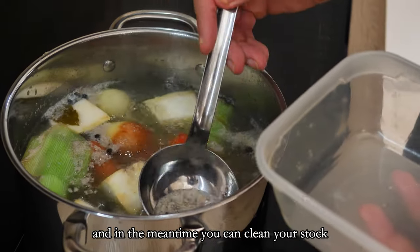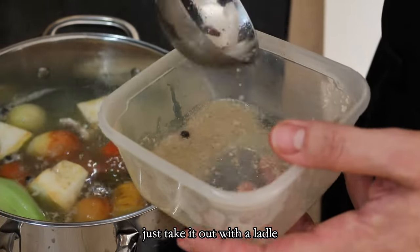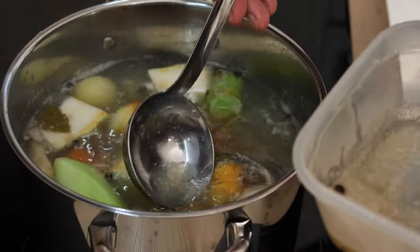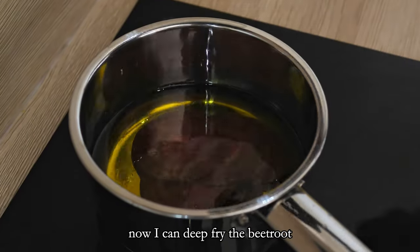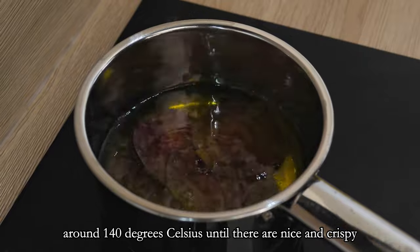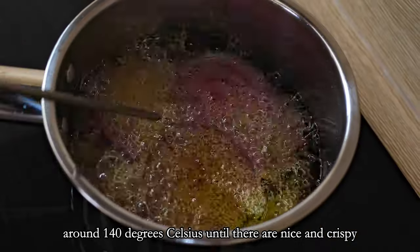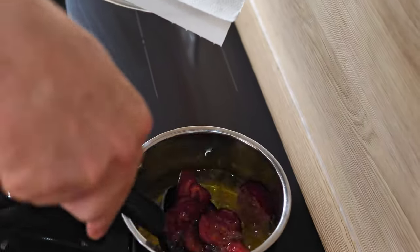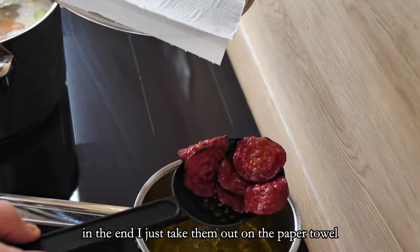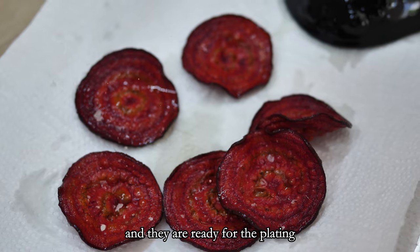I like to dry them a bit with a paper towel because less moisture inside means easier frying. In the meantime you can clean your stock — if you see some foam on the top, just take it out with the ladle. Now I can deep fry the beetroot at around 140 degrees Celsius until they are nice and crispy. It will take around one minute. In the end I just take them out on the paper towel, season them with salt and they are ready for plating.